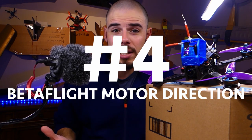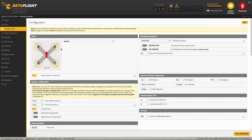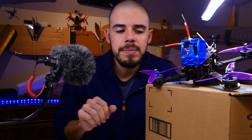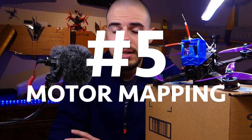Number four: Betaflight motor direction. In Betaflight there's a diagram showing which way the propellers are supposed to be spinning. Make sure your propellers physically spin in that same direction. If they're reversed, you can click the 'reverse propeller direction' box — but keep in mind that does NOT change the actual physical motor direction. It just tells Betaflight how they're spinning, so you must ensure the physical spin matches the diagram.